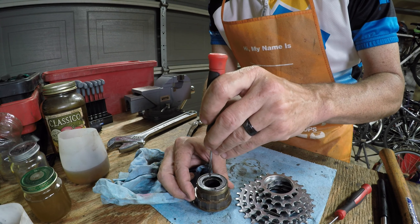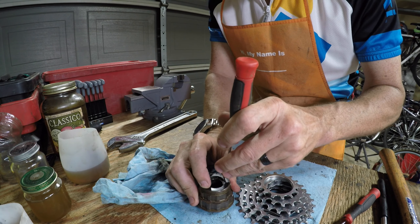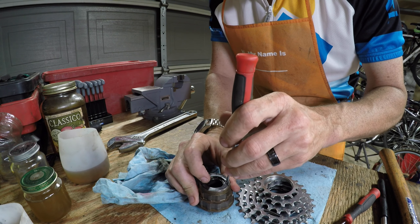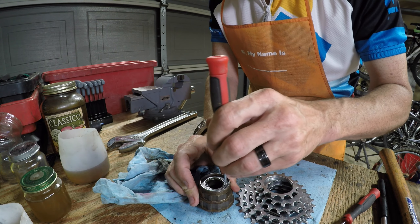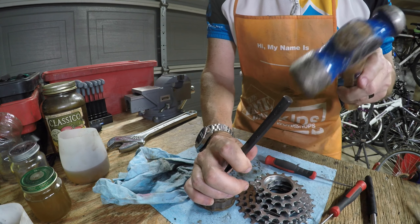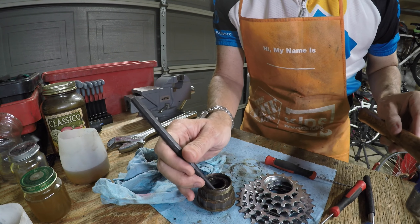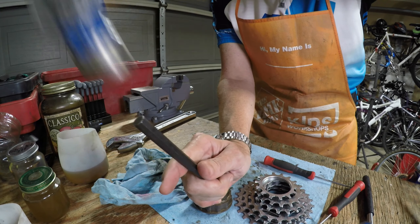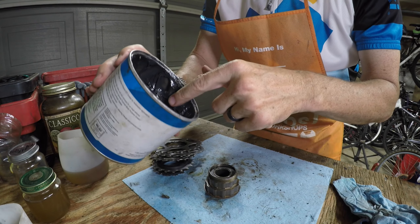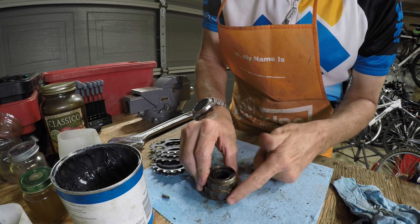I made sure the bearings were pressed up against the outside cup, grabbed additional replacement bearings to complete the set all the way around, and added more grease on top to make sure it was well lubricated. Then I put the lock ring on — left-handed thread, so rotating it to the left to tighten — and added a little lubricant, then tapped it into place with my punch.